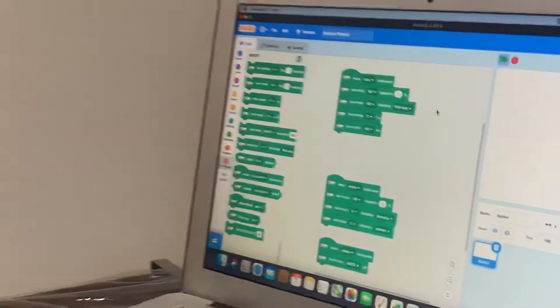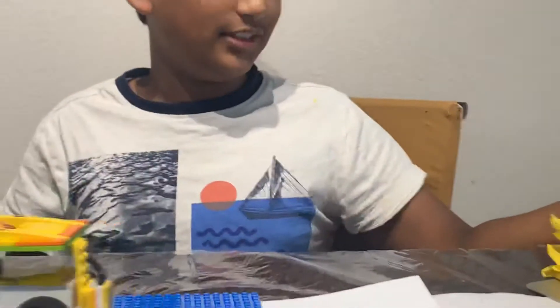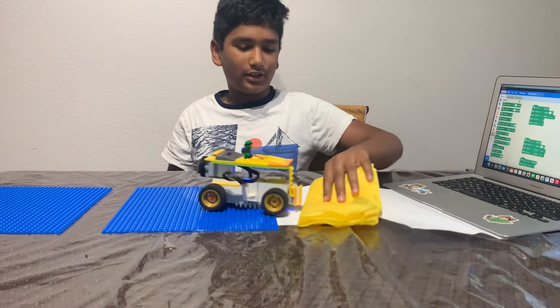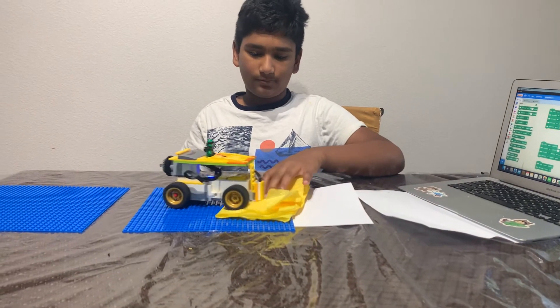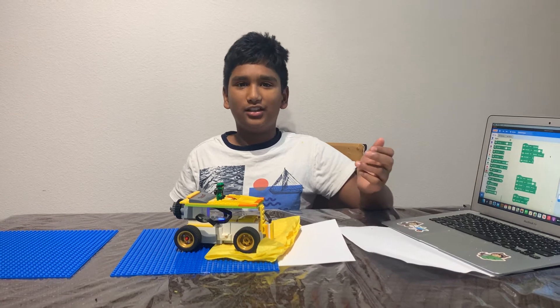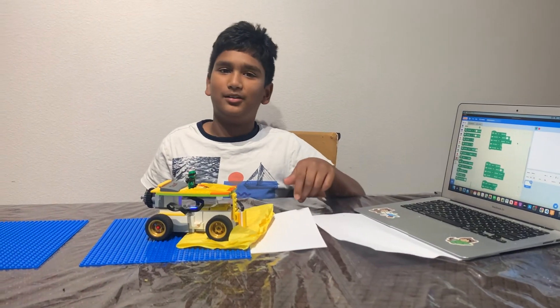Either I can press this, but I also added a really easy code over here with two blocks, and if you keep the yellow right here, it'll stop. Just like that. Thank you for watching, and the code will be in the description. Bye!